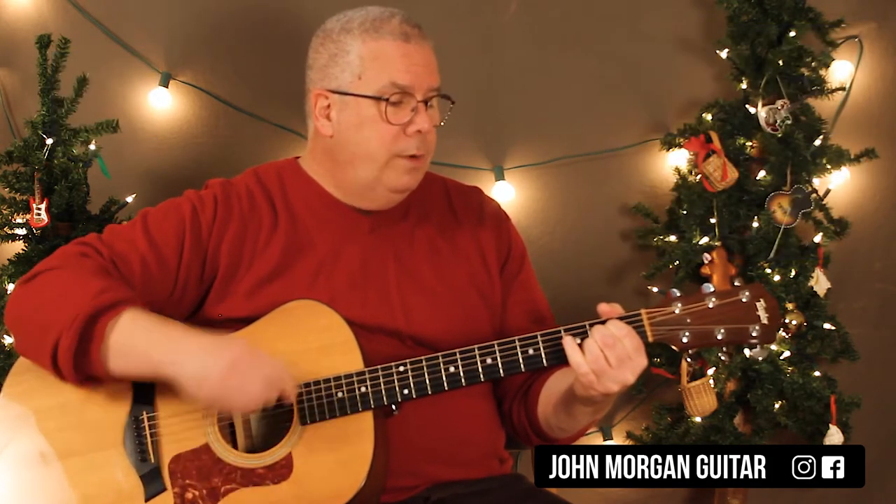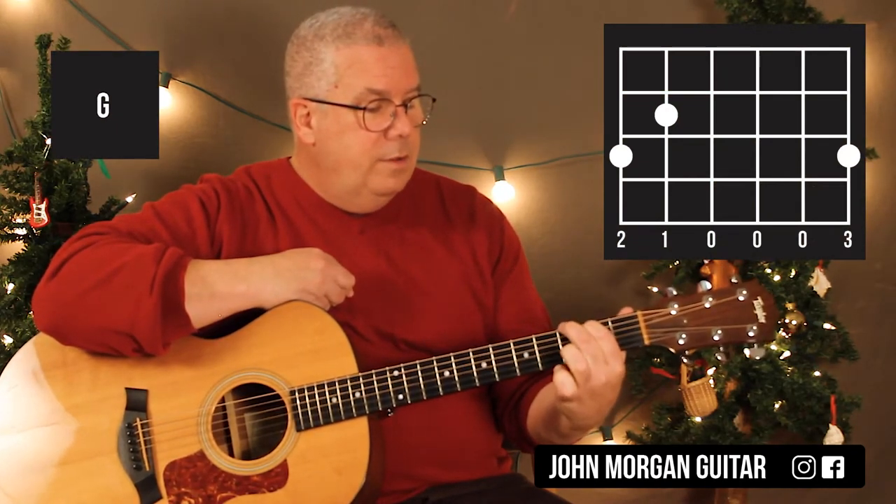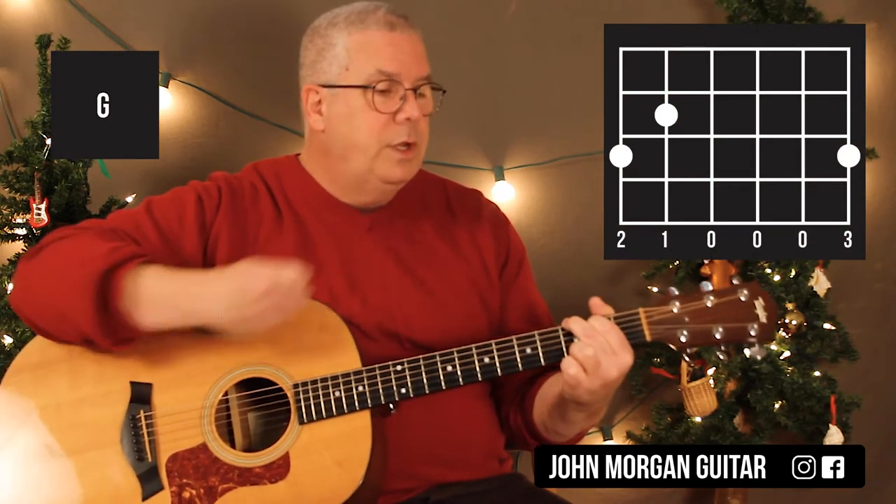And then I need a G chord — any G chord will do. I'm gonna do the 5th string 2nd fret, 6th string 3rd fret, and the 1st string 3rd fret.